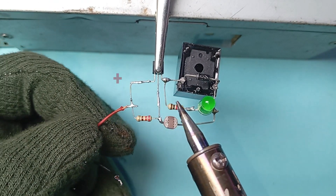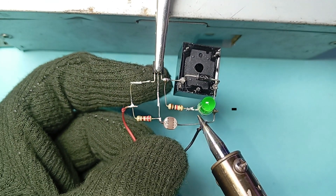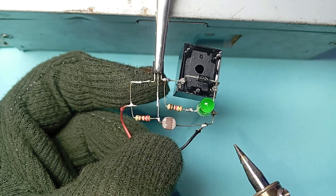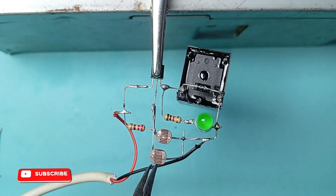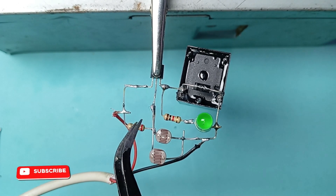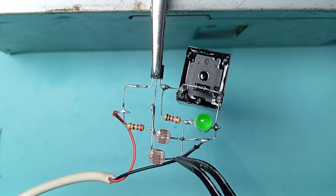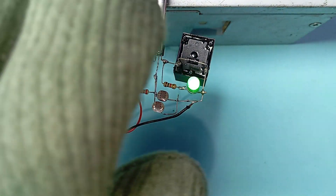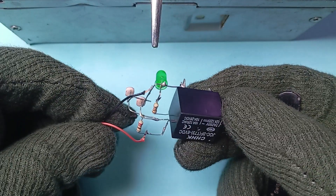Now connect the positive wire with pin number 1 of the BC547 transistor and the negative wire with pin number 2 of the relay. As you can see, I connected two LDRs in parallel so the sensitivity will increase. As you can see, when I cover the LDR it turns the light on.